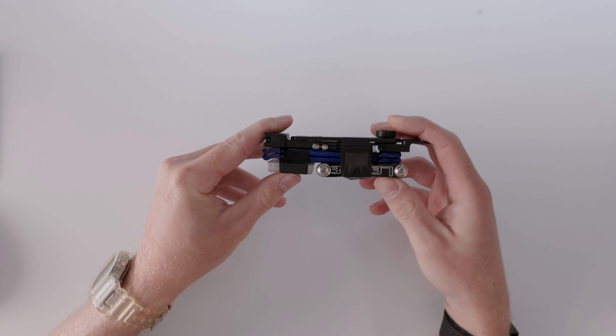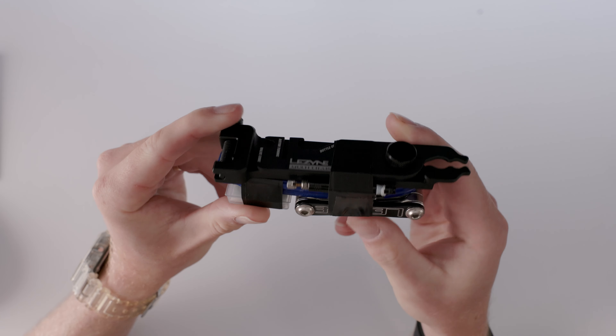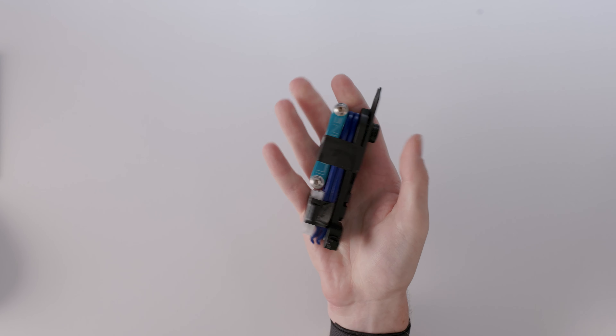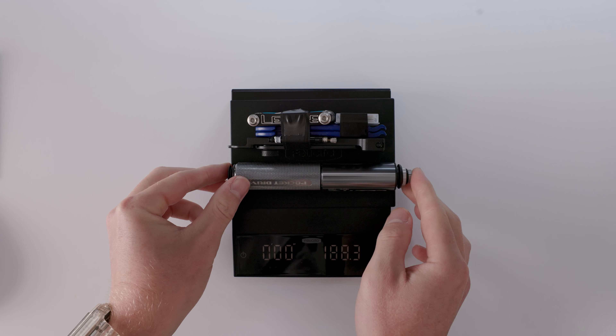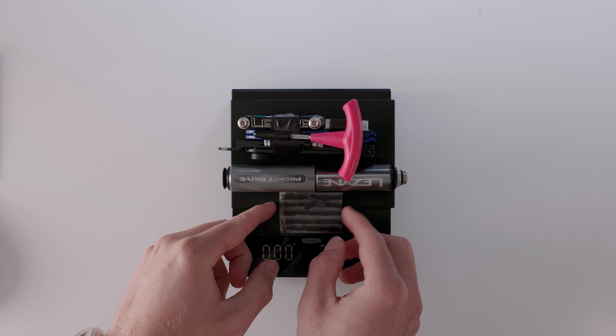I usually wrap all of this in an intentionally large amount of electrical tape, which keeps it neat and tidy but also gives me a little bit of extra tape that can always come in handy. This kit I usually just throw in my jersey pocket — it's really small, doesn't take up much space, and means you don't have to faff around with any bags. This kit weighs in at 231.8 grams, which I feel is not bad. It could definitely be lighter but I'm pretty happy with that, and adding the tubeless repair kit brings it to 248 grams.